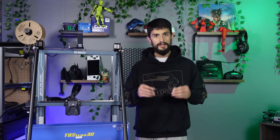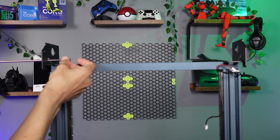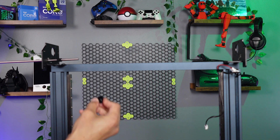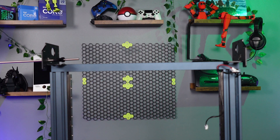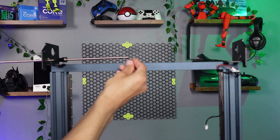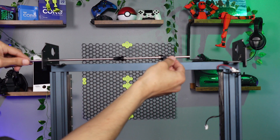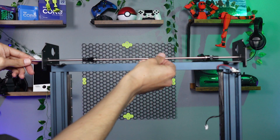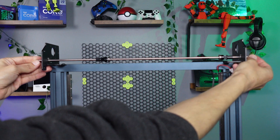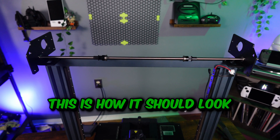Once both sides are loosely installed, grab the optical axis (the rod) and slide one end into the bearing. Then slide on components in order: first an isolation column, then a pulley with the teeth closer to the bracket, then a bearing with the smaller side facing the bracket. Now do the same in reverse order — slide the bearing on facing the opposite direction, then the pulley with the teeth facing the other bracket, and lastly the isolation column. With everything on the rod, slide it into the other side of the bearing, leaving equal length sticking out from both brackets. With the optical axis in place, fully secure the top profile bolts.